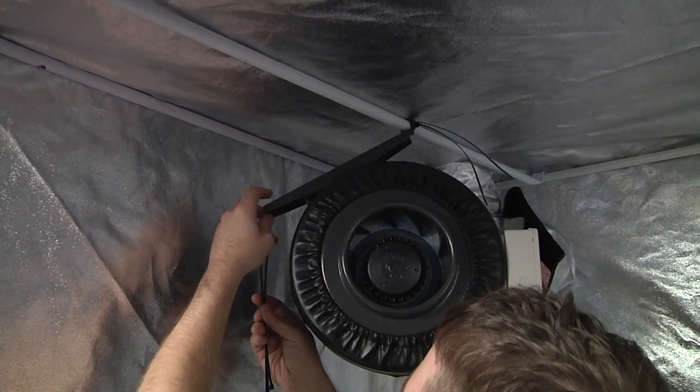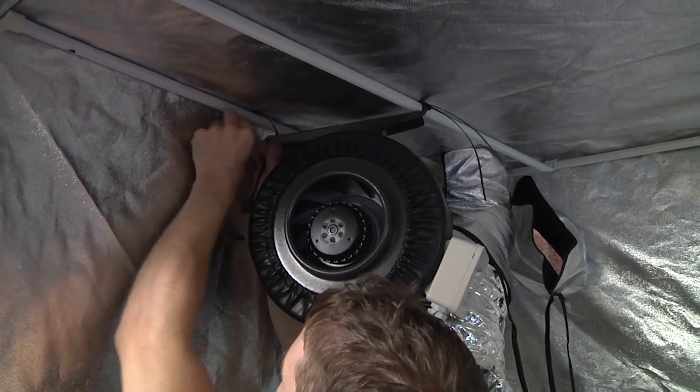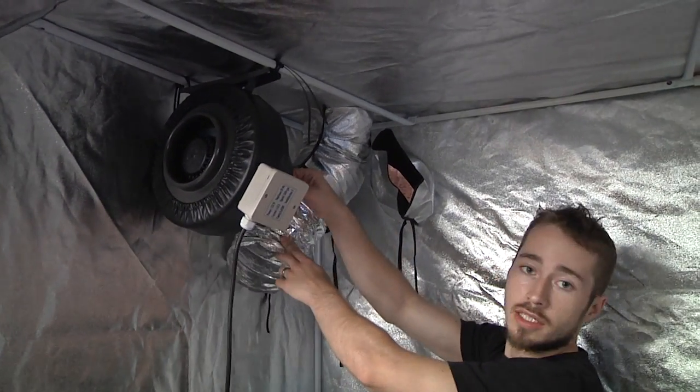Using 2 more zip ties, attach the other side of the mounting bracket to the corner bar of the tent. Make sure that the intake is facing the front of the tent and the longer exhaust spout is pointing towards the back.